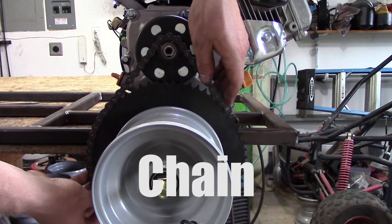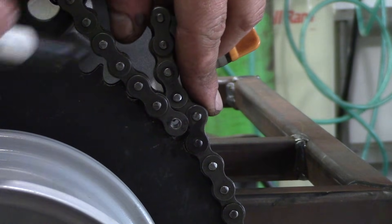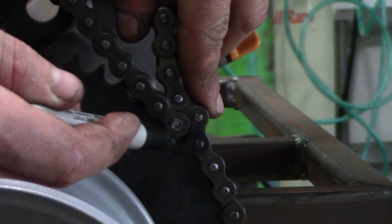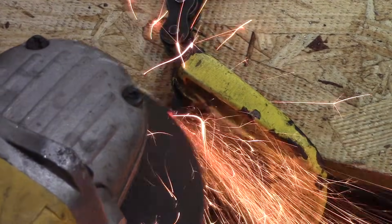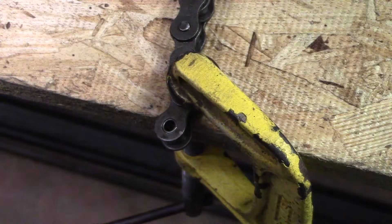So if you remember earlier we were talking about the chain was too long. After you have the engine in place, put the chain around the sprocket and mark the plate that you want to have removed. Now there's two or three main ways to remove these — I'm just going to do it the easy way. You grind down a little bit of the plate and you break it off. You can also use a chain brake tool or you can use a nail and a hammer and put the chain in a vise and tap out the pin itself.